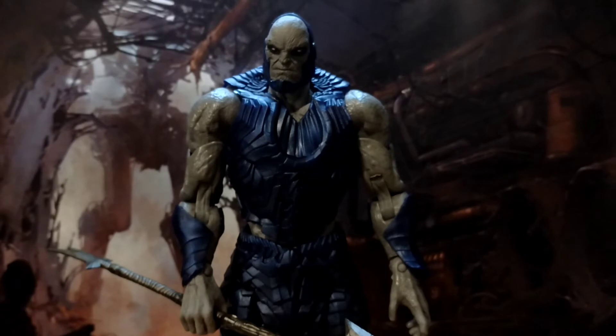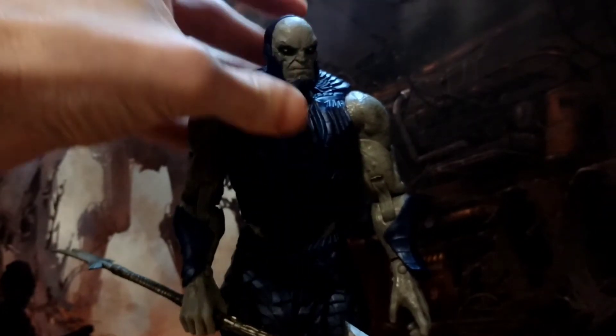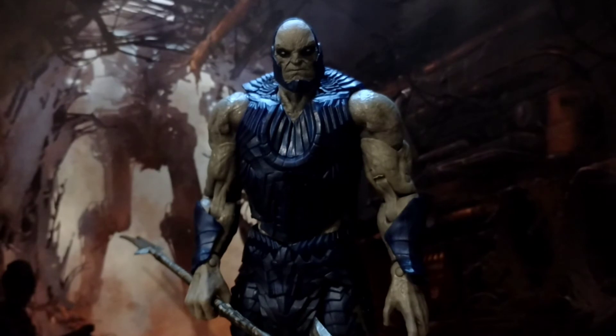I can't give it a perfect rating because one of the legs doesn't work, which sucks. But he's decently articulated for what he is. Four out of five. If you're into your Darkseid and if you liked the Snyder Justice League, then definitely pick yourself up this guy. And that's it — let's dive into the pictures and wrap this up.